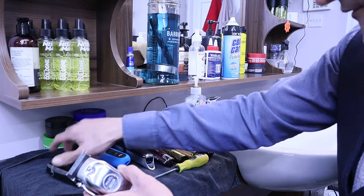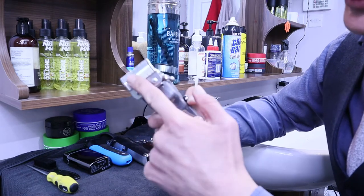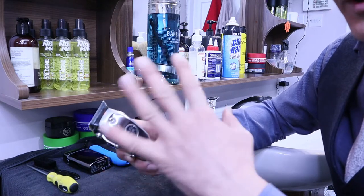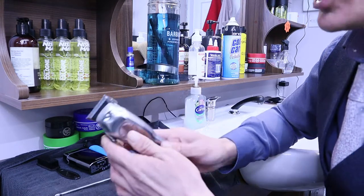I already have new blades here — very very new, because I always like to change my blades very often, depending on how much I use them. So I'm just going to open this and change the blades, and you will see now.